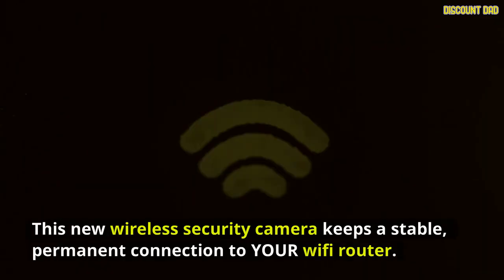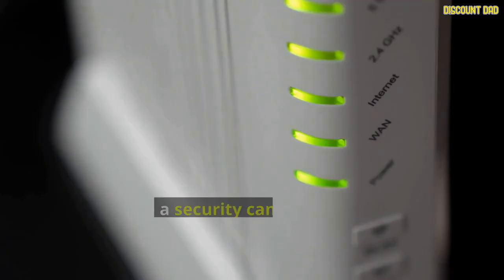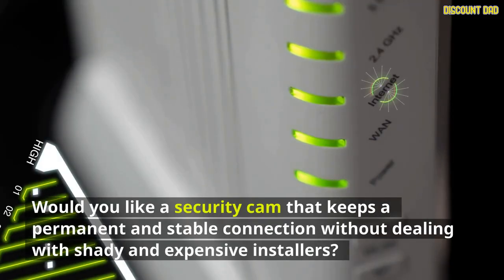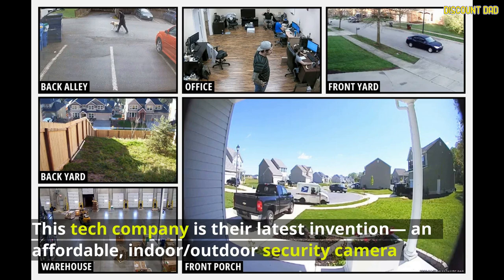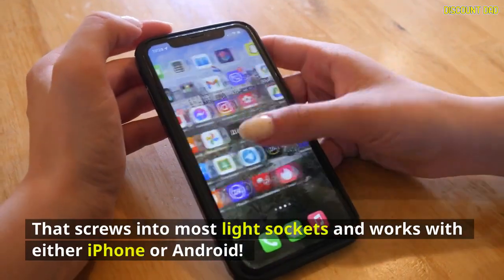This new wireless security camera keeps a stable, permanent connection to your Wi-Fi router. Would you like a security cam that keeps a permanent and stable connection without dealing with shady and expensive installers? This tech company's latest invention is an affordable, indoor/outdoor security camera that screws into most light sockets and works with either iPhone or Android.